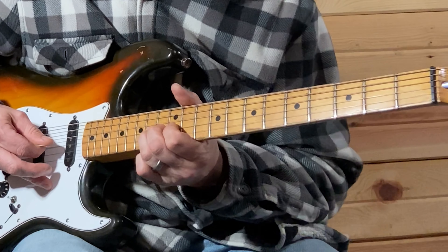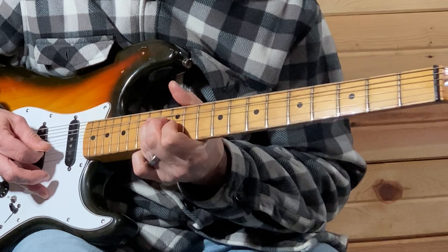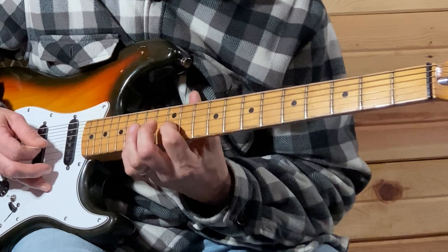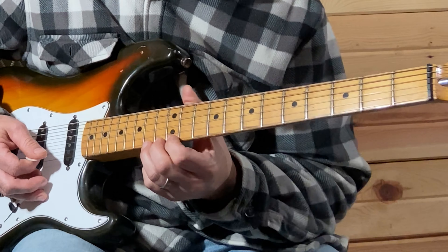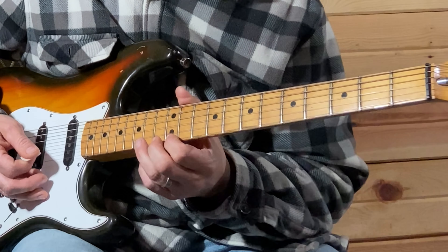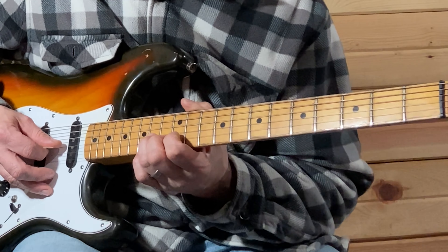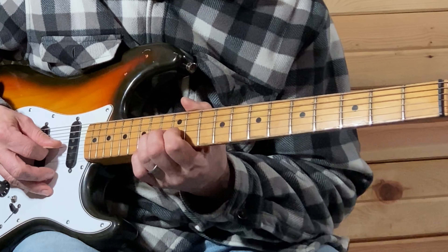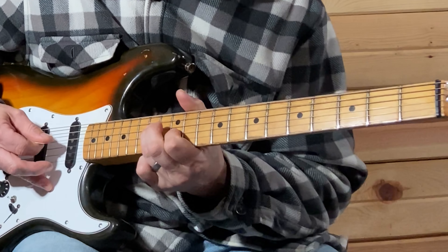So let's play it again. Now you're 14, 12 — like a half bend on the E string, 14th fret, 12th fret on the E string — and then you're going right into a full bend on the 14th fret on the G string.